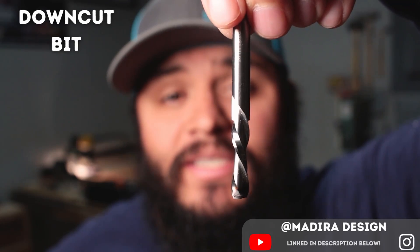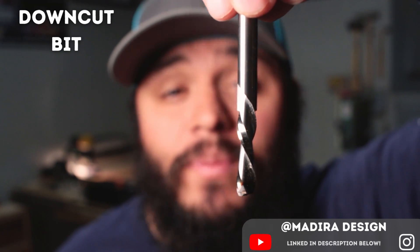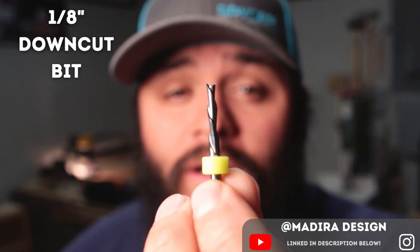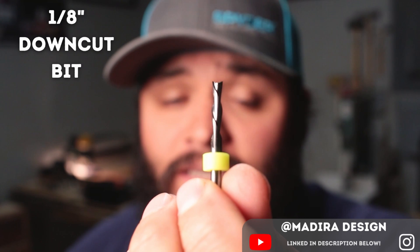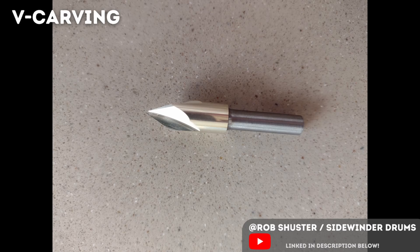This is a two-fluted down-cut spiral bit and this is the workhorse of my CNC. It cuts downward, giving you a really clean top surface. This is a 1/8-inch down-cut spiral bit, really good for detailed cuts. And this is a 60-degree V-cut bit, great for engravings — it's basically a router bit with a pointy end.